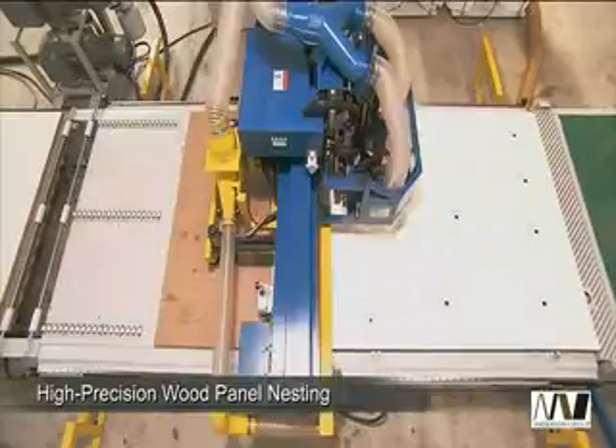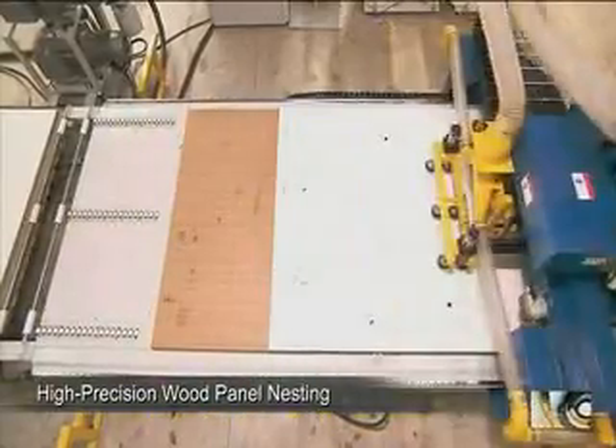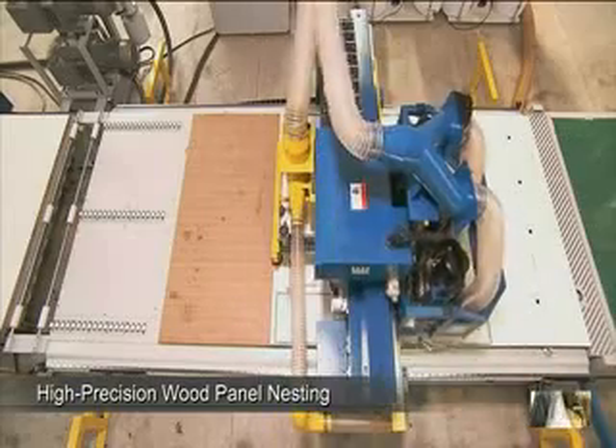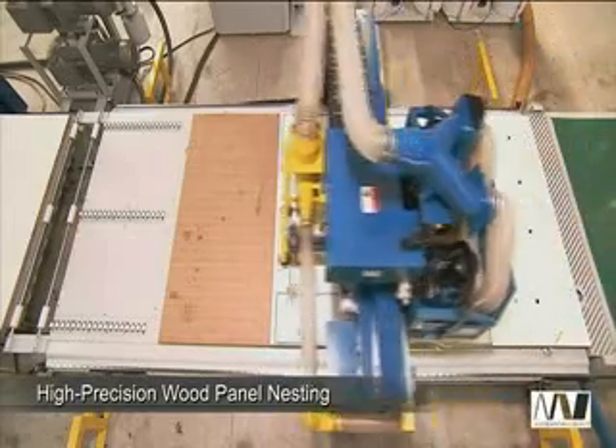With its state-of-the-art design and solid construction, the SELECX router is perfectly designed for high-precision nesting on panels, cabinets and other wood furniture.